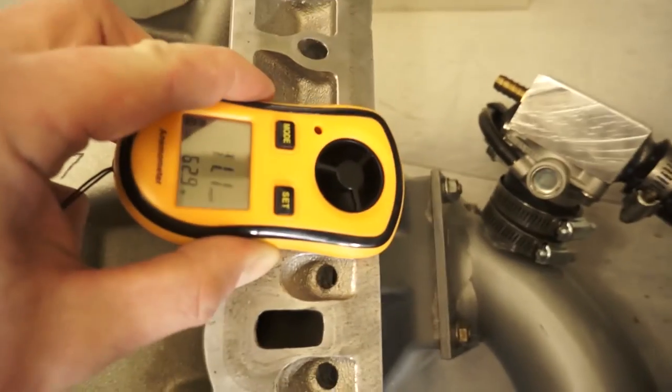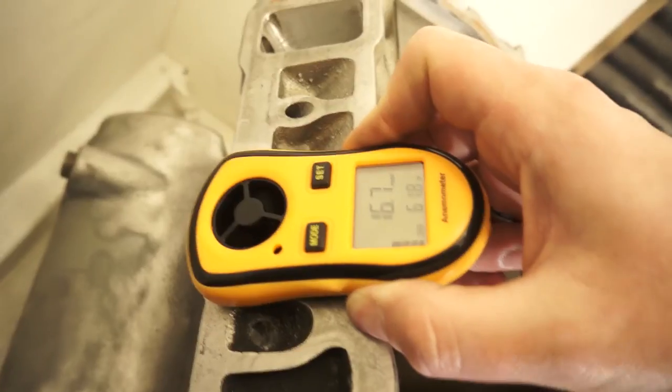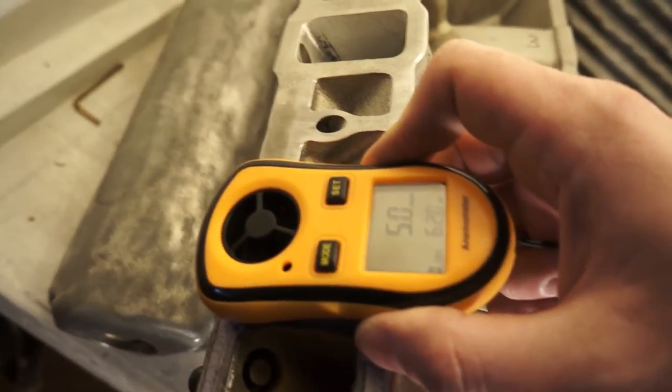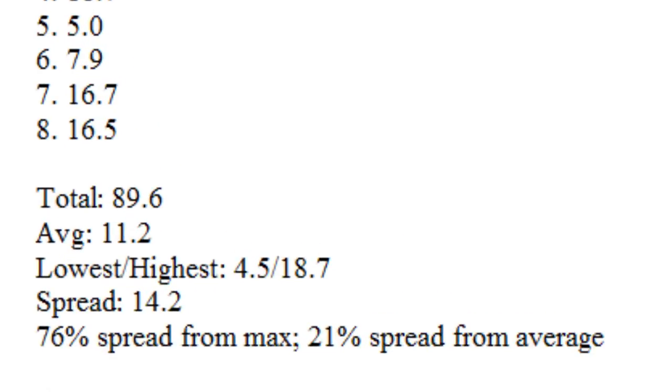The data showed that the distribution was really poor. Under real world circumstances with the blower spinning 30 times faster, the differential was probably not as great as these numbers indicated — the airspeed in the manifold while the engine is actually running is hundreds of miles per hour, whereas here I was getting between 4 and 18 miles per hour. That makes this test great for tracking small changes. There was a 21% spread from the average airspeed of 11.2 miles per hour. Clearly, there was room for improvement.